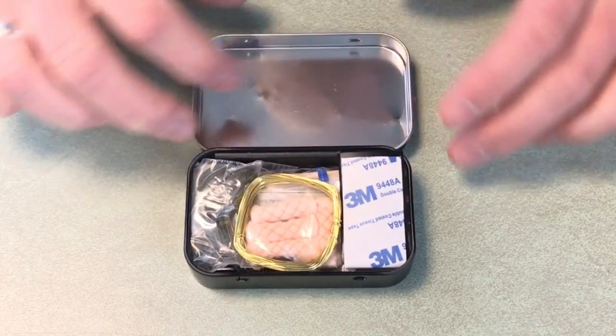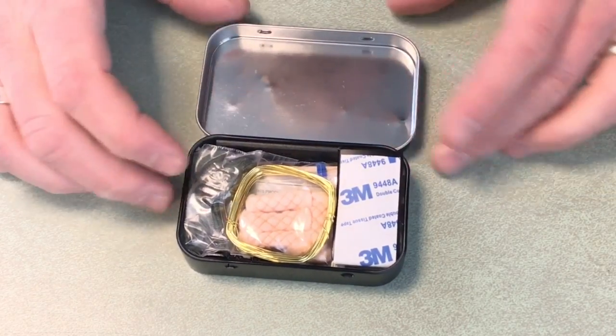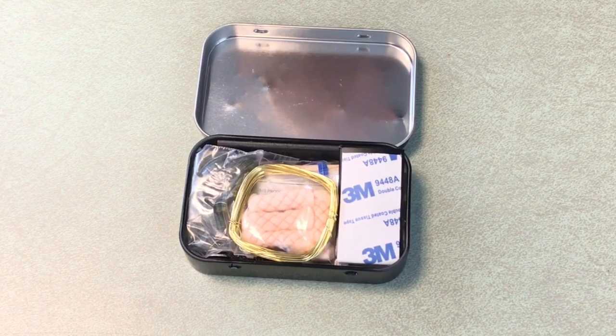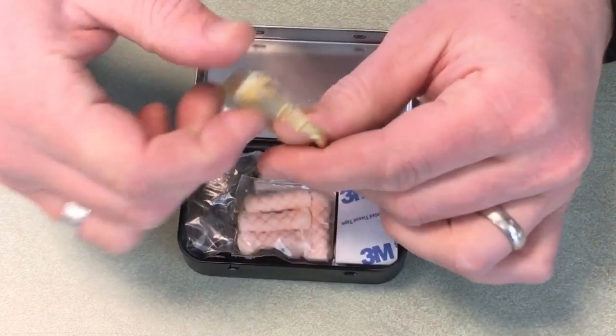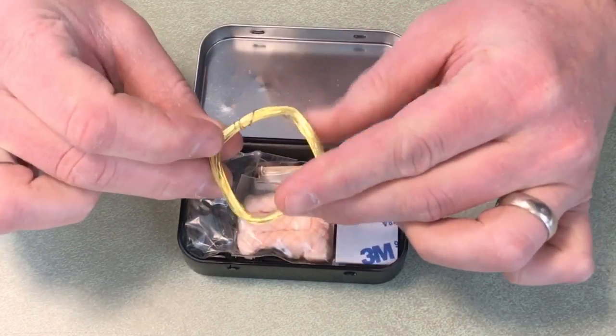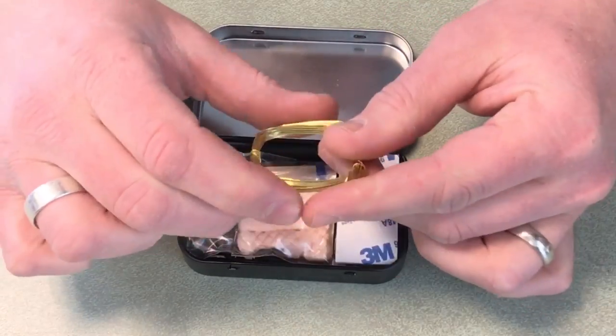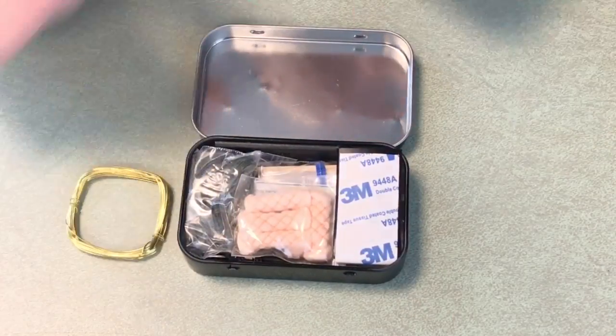When you open it up, you can see there's a reflective portion on the inside of the lid — you could certainly use that for signaling if you can get some light to bounce off it, the sun being the main thing. There's also some wire right here, and I'll open this up and measure it in a minute. Looks like pretty solid stuff.